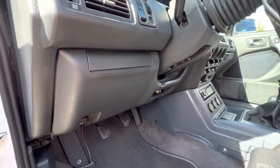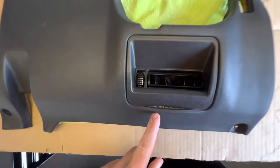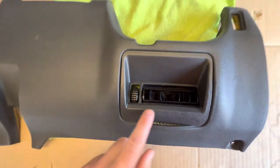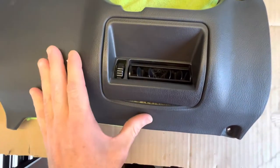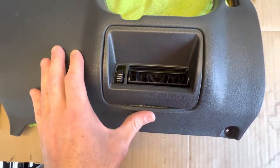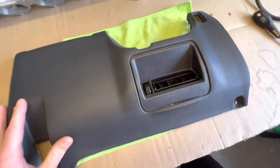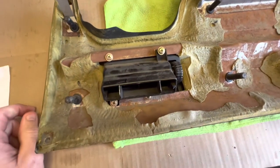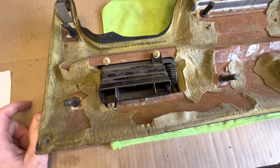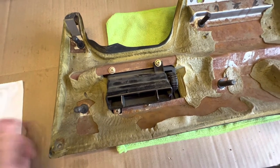I'm also going to try to repair this saggy piece on the lower console while I've got it off — maybe heat it up and persuade it to stay and get rid of that gap. That'll be a little side project while I'm doing the illuminated keyhole thing. Just got to remove this piece to get access, then we'll give that a try.